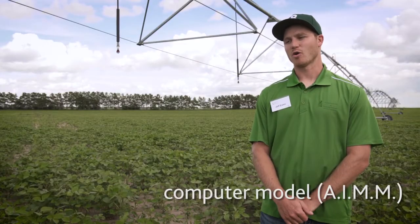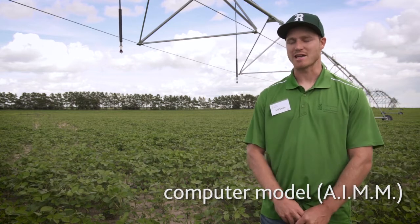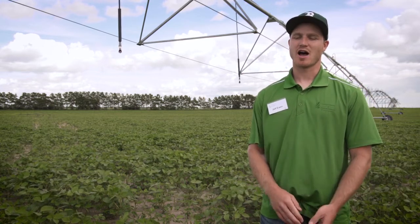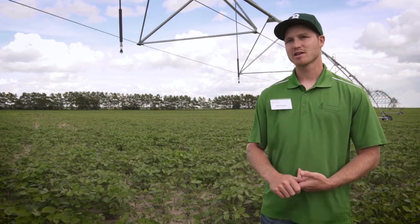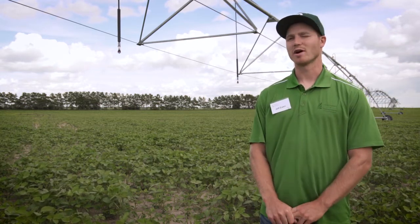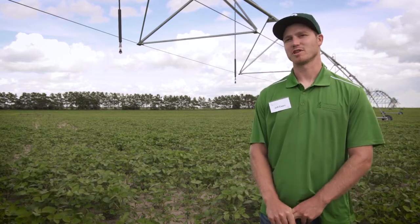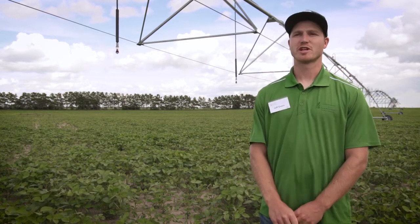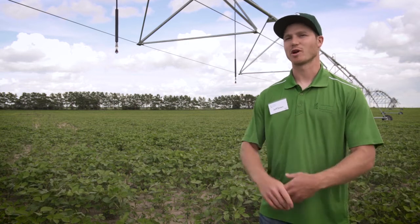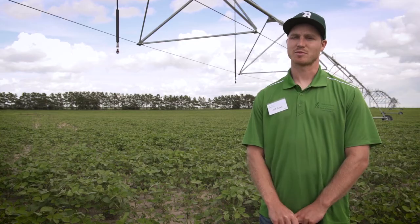Computer modeling, also known as the Alberta Irrigation Management Model — AIM — uses weather data primarily, both historic and current, to give you an outline of what moisture might be available within the soil based on what the crop is potentially using within those parameters of temperature, precipitation, and so on.